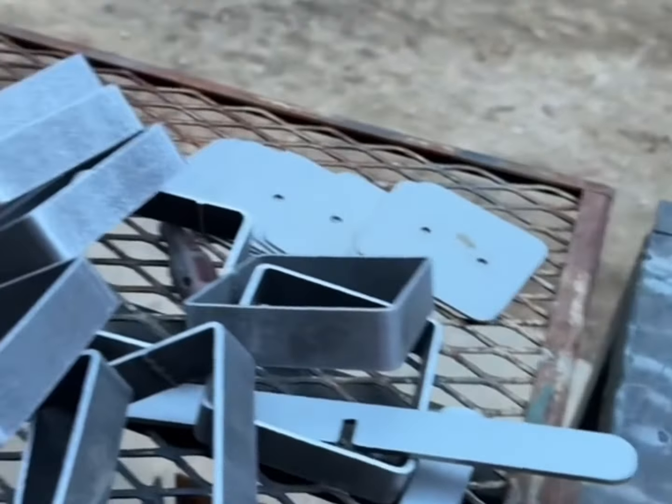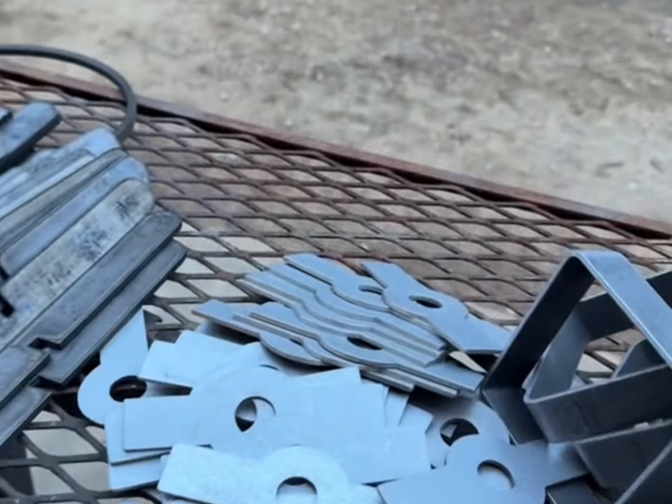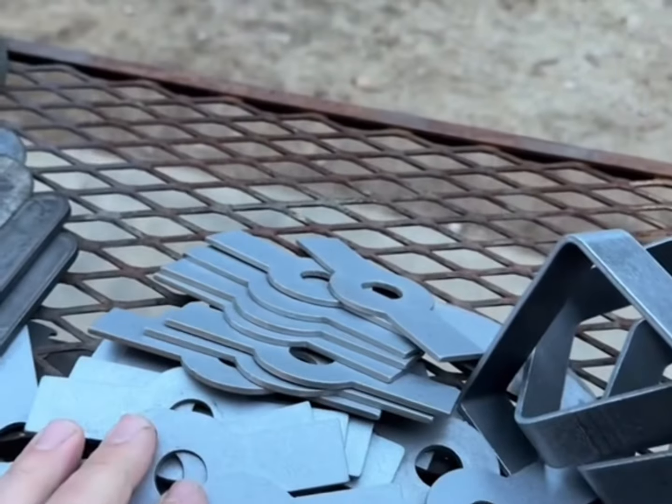The finish it puts on all these small parts — the deburring that it does — usually takes about 30 minutes to run. These parts come straight off the table kind of dirty, with dross all over them, and they end up looking like this.